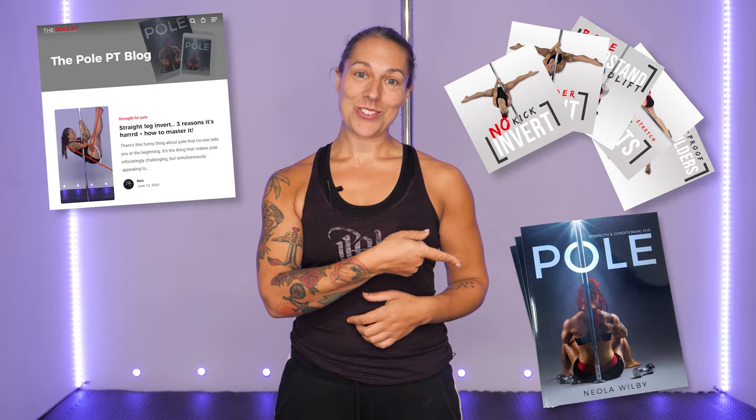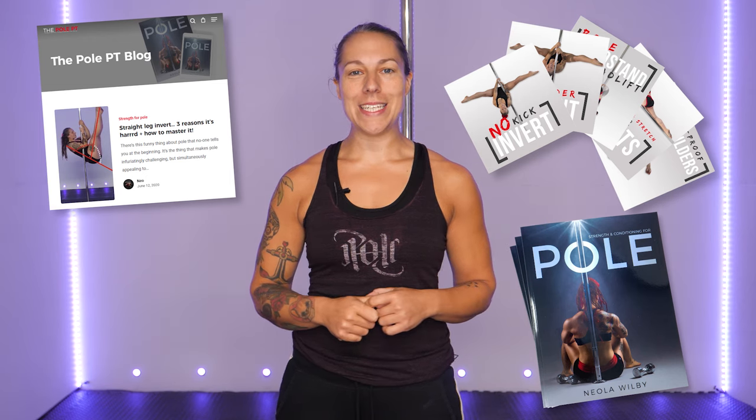Wow, there's a lot going on with the pole invert — no wonder it's not as easy as it looks! If you want to geek out more on the anatomy of pole and how to get strong for pole dance, check out my blog, my online programs, and my book Strength and Conditioning for Pole at ThePolePT.com.